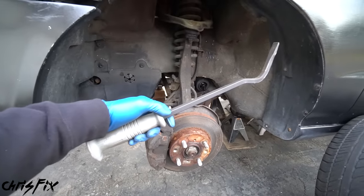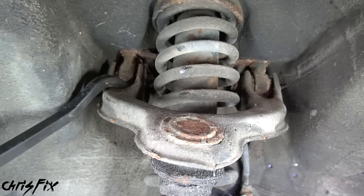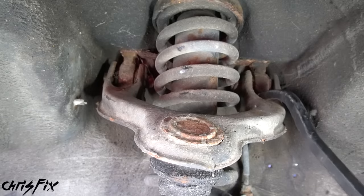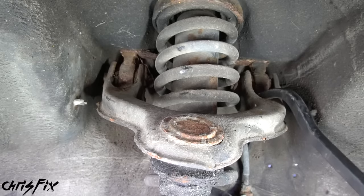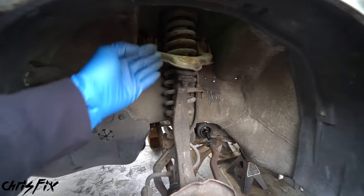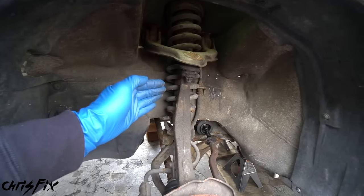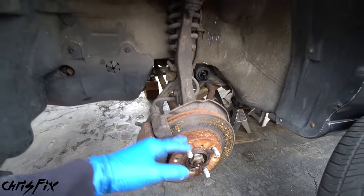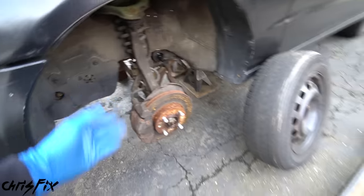To check the suspension, you want to grab a pry bar and pry at the front suspension. Pry around the bushings and make sure they're not worn out. There shouldn't be much play — it will deflect a little bit, but this is way too much. I'm not even pulling hard on the pry bar and you can see the whole upper control arm is moving around. That's why the suspension on this car feels so horrible. All the bushings are bad, all the ball joints are bad, the bearings are bad — basically all the suspension components need to get replaced.